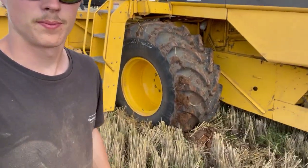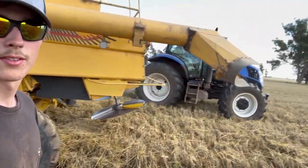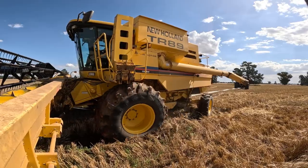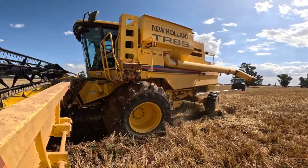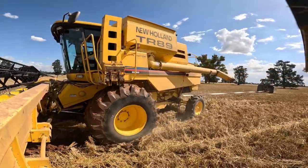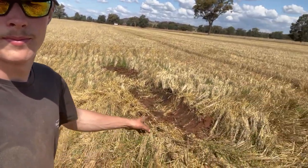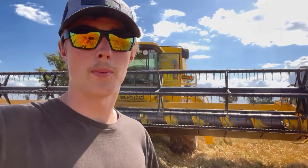And now we're stuck. We were going really well but... yep, that one was pretty deep. I'll put the spinner back on and keep going.